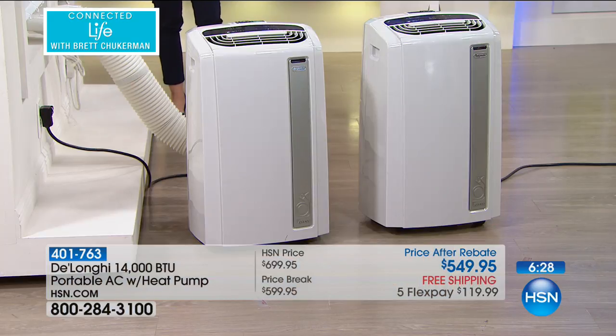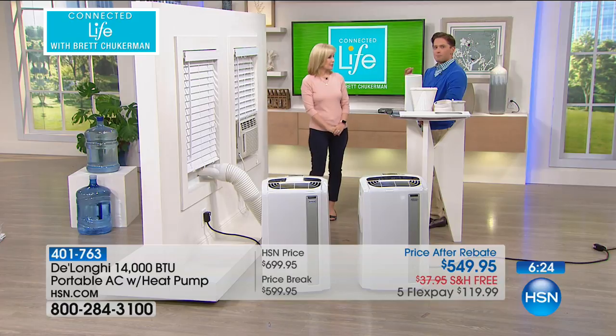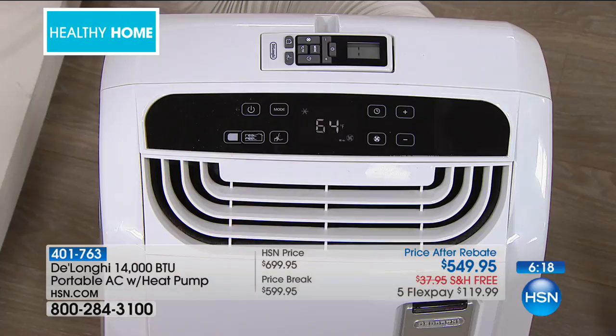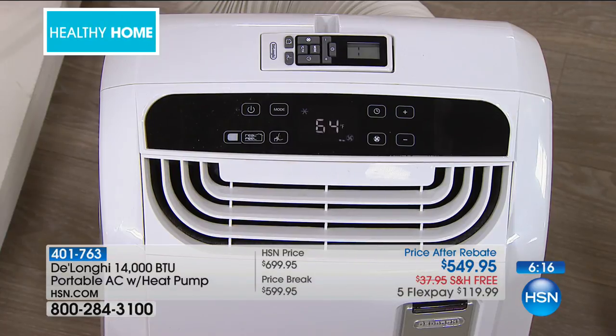We are giving you a hundred dollars in savings for final call for the year, and DeLonghi has decided to extend their $50 mail-in rebate exclusively to you. It expired at the end of July and it's only available now for about a hundred callers. This is not just about an air conditioner — it's about cleaner air, better energy consumption in your home, saving money. Heat is arguably deadly at 111 degrees, and a lot of us still live in buildings without central air.